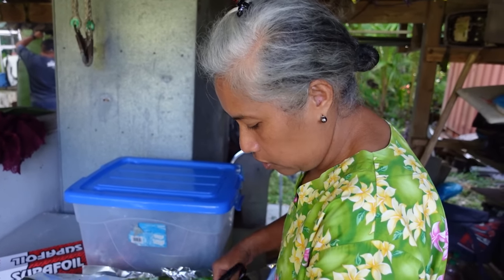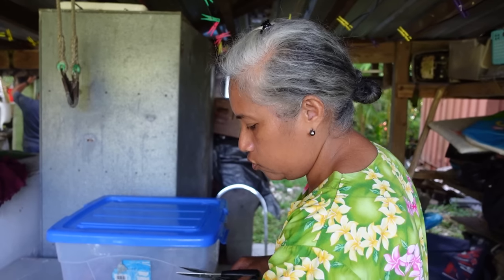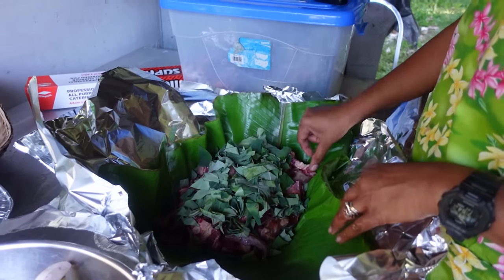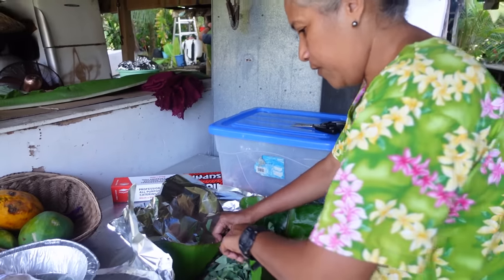This is the coconut cream. And here we have salty beef — it's kori masima — with taro, young taro leaves, lu. And no coconut cream, because it's got lots of yummy stuff in it — a lot of fat. One of the island favorites.